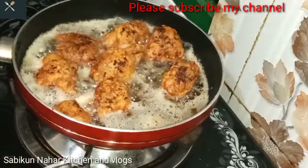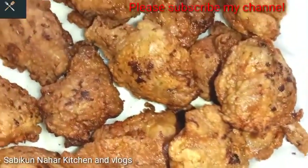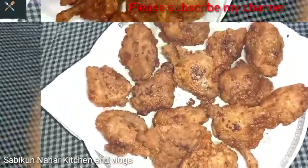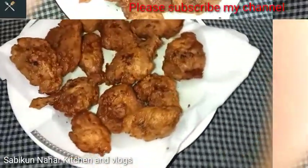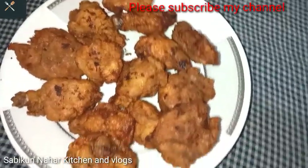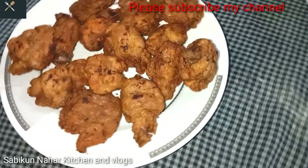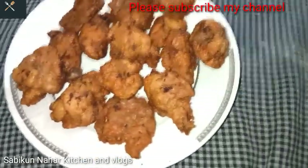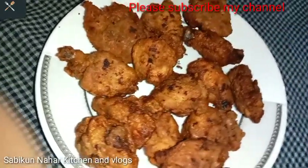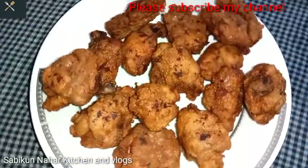The chicken fry pieces are now fully fried and done. You can see how crispy and golden the chicken fry has turned out. It tastes absolutely amazing. I hope everyone will like this recipe. Do try it at home. I am saying goodbye for today — see you again with another recipe.